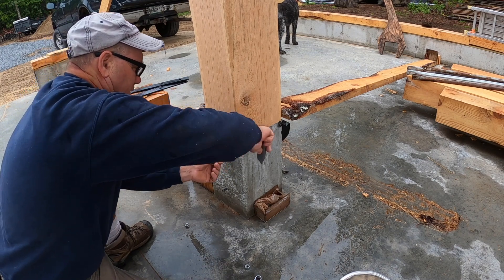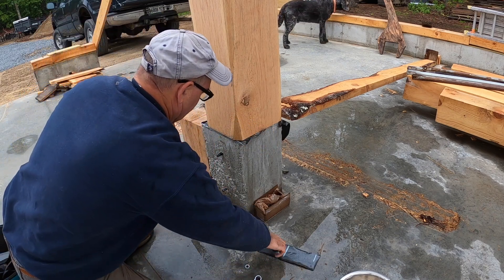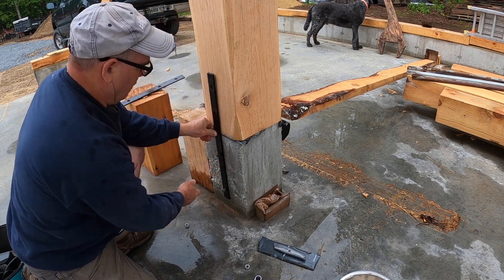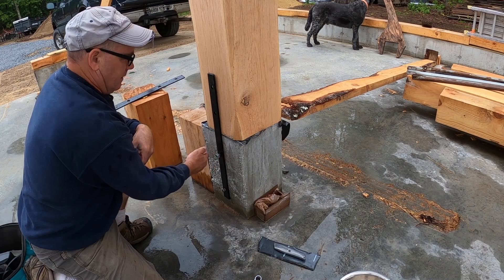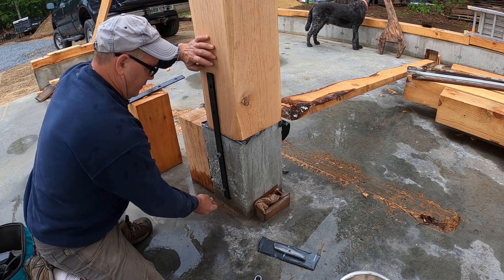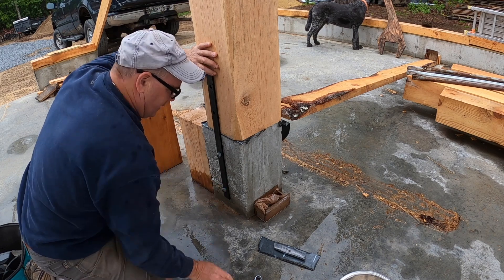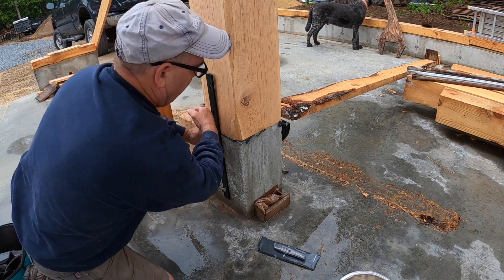I put on this ice and water shield just as a moisture barrier between the concrete and the oak. These plates go just like that and I've got to drill through - hopefully drill from one side and drill from the other side. I wanted to get these on; it's one of those things I just haven't gotten around to.